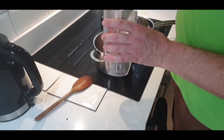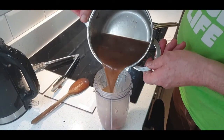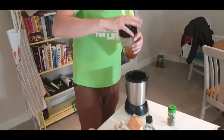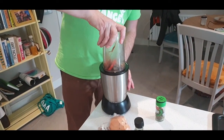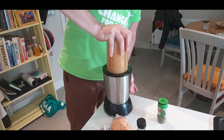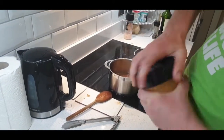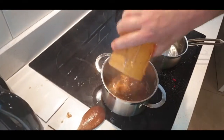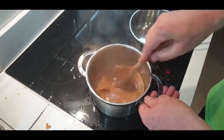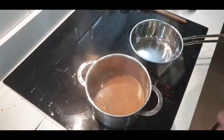To give the gravy a bit of extra body, we're going to take a few bits of the roasted veg and blitz them, then add this back into our gravy and give it a stir. Give this another five or ten minutes cooking, and before you pour the gravy into the pouring jug, just get yourself a little sieve and run it through the sieve.